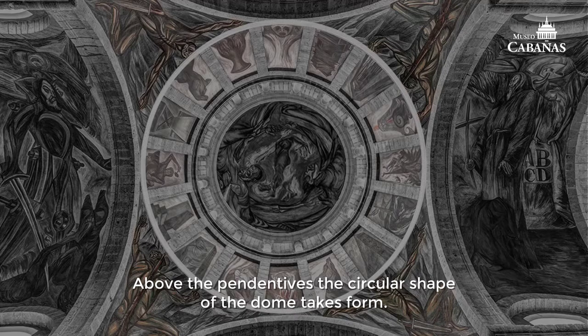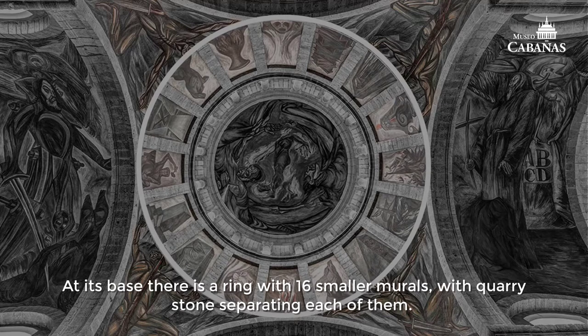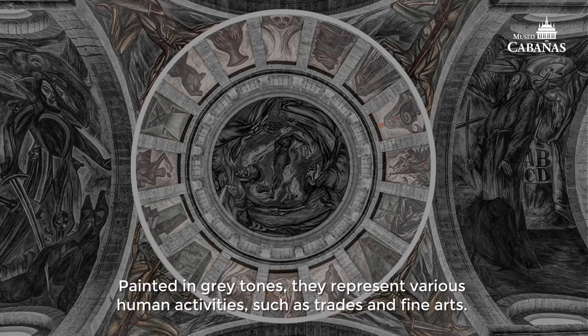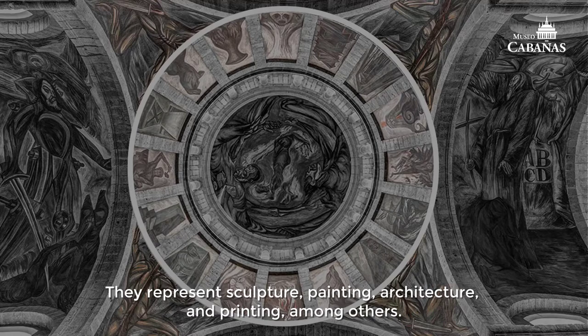Above the pendentives, the circular shape of the dome takes form. At its base, there is a ring with sixteen smaller murals with quarry stones separating each of them. Painted in grey tones, they represent various human activities such as trades and fine arts — including sculpture, painting, architecture, and printing, among others.